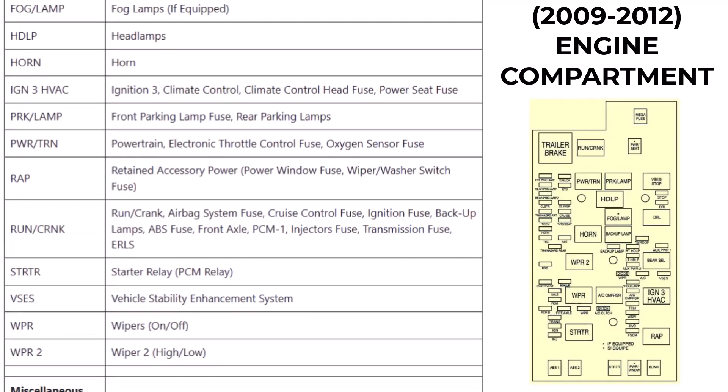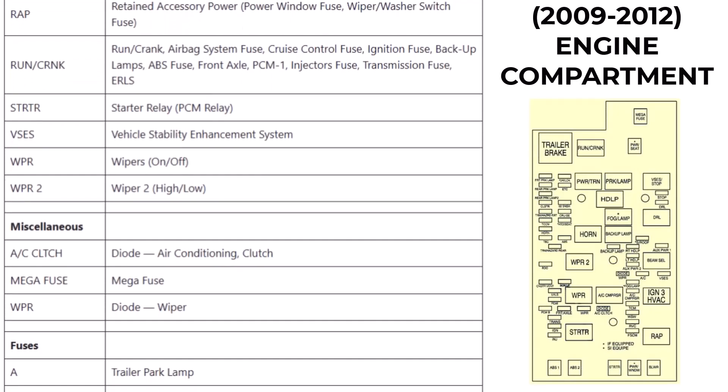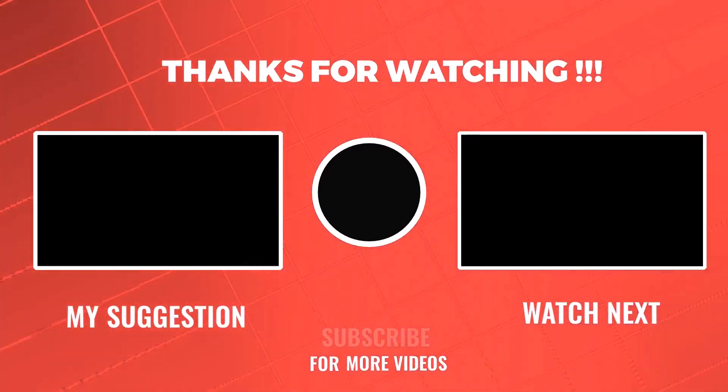Hopefully this video helped you understand the fuse locations, what each fuse controls, and how to troubleshoot common electrical issues. If you found this helpful, hit that like button, and don't forget to subscribe for more Chevrolet DIYs and car maintenance tips.